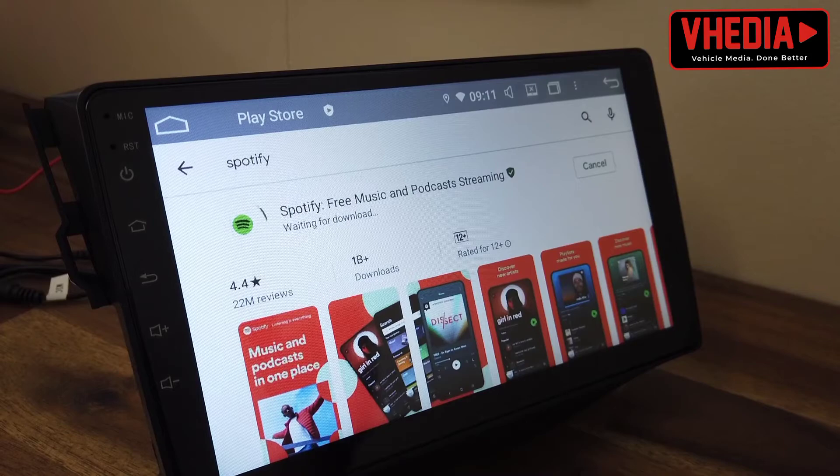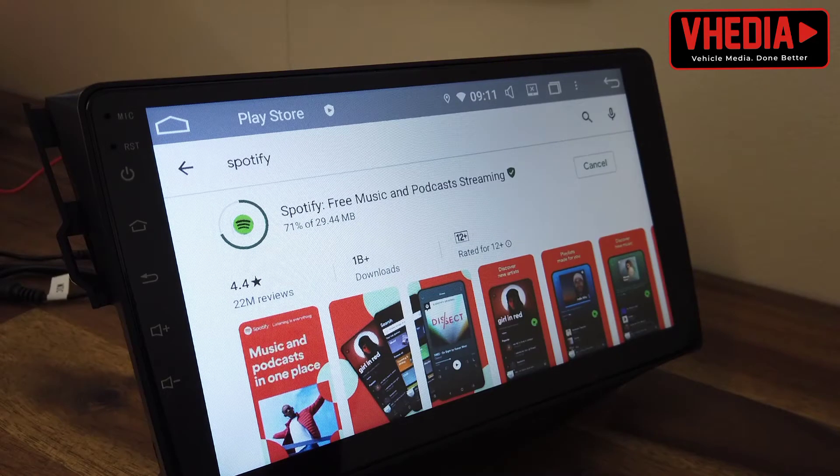Spotify is a great app, especially the paid version, because you can actually download the music for offline listening. You can download it onto the storage on the head unit, which means you can always have your music available even when you're in the middle of nowhere — which is a good option.